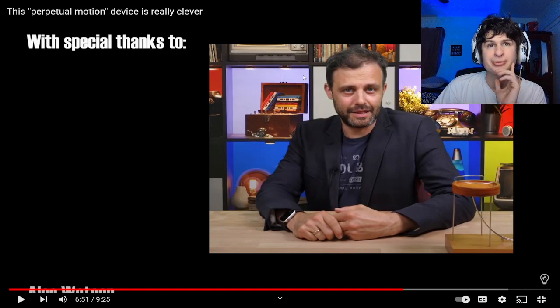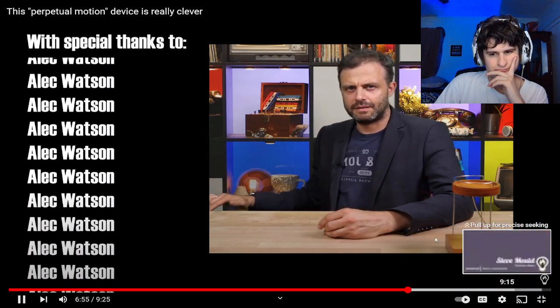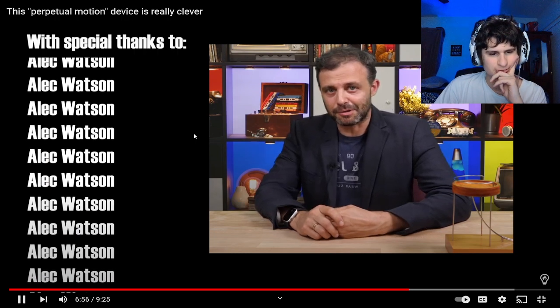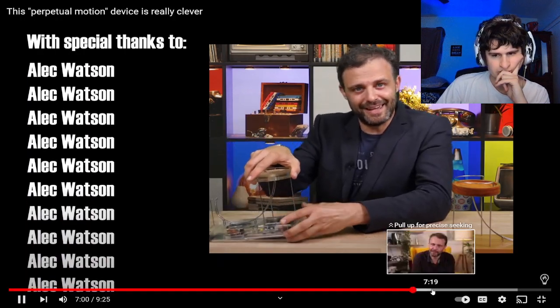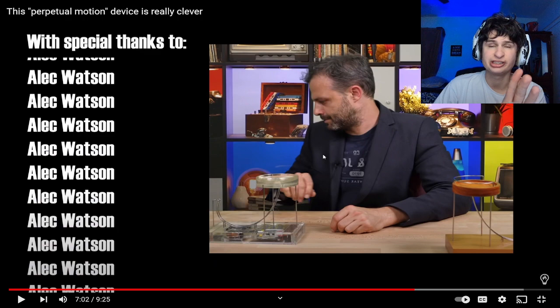I thought it was battery powered. Dude, I legit thought it was the end of the video. Thankfully, through the magic of buying two of them, I already have a taken-apart one right here. Picked up the wrong one. I think this is legit some bloopers, guys.